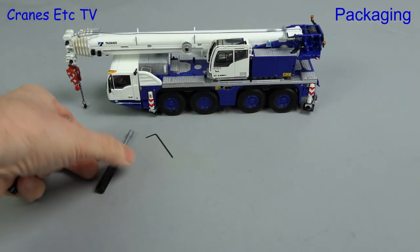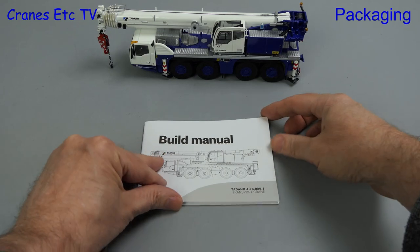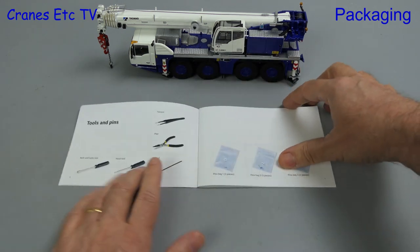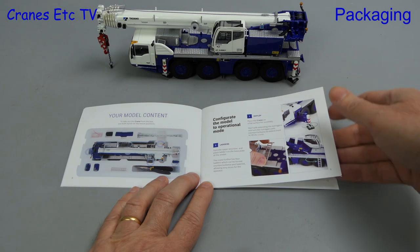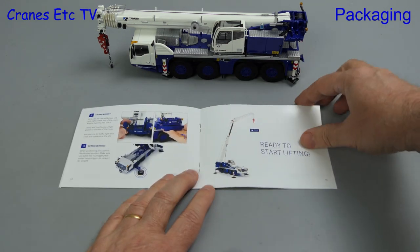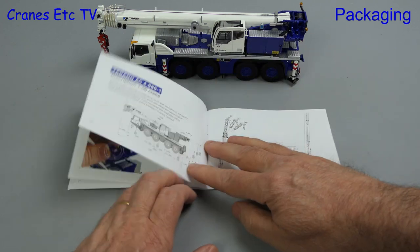A nice touch with this model is that all the tools you need are included, including a good quality set of pliers and also tweezers. The build manual starts with a list of parts included and thoughtfully shows where the parts are located within the tray. The pins also come in separately numbered small bags. The manual describes how to set the model up for use as a crane, with clear and easy instructions, and also has a separate section on transport mode and some details about the real crane.